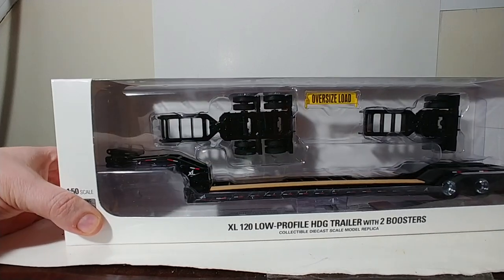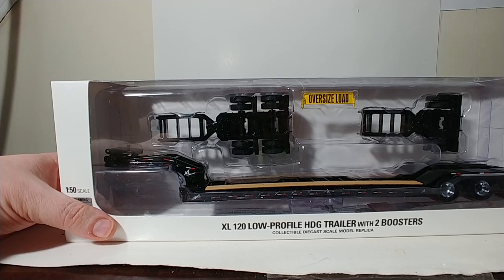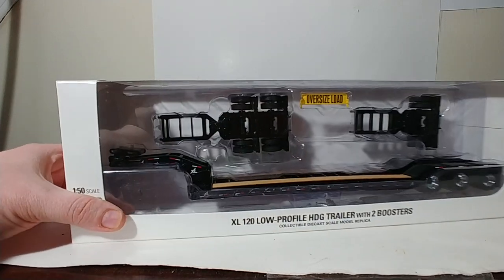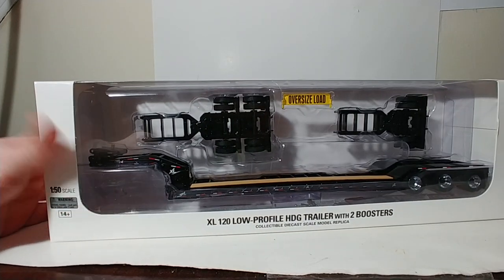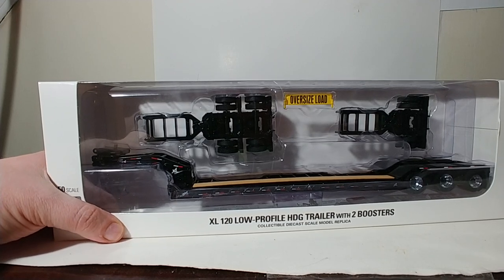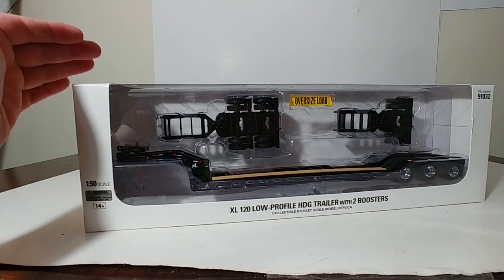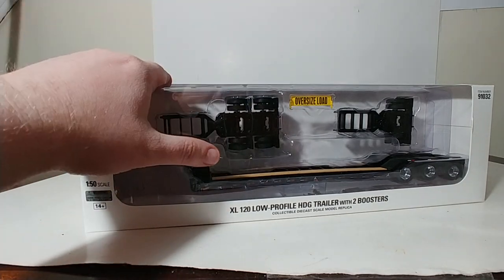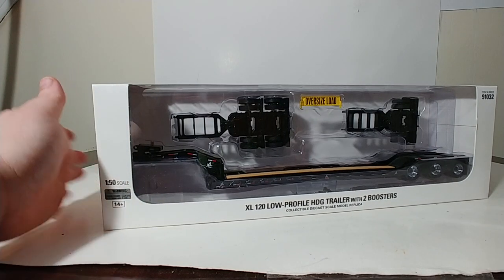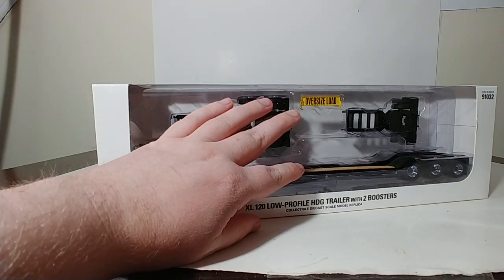These are the 1-50 scale Diecast Masters Transport Series XL-120 low-profile HDD trailers with boosters lowboy sets. So why are these so significant? We've had lowboys by Diecast Masters for a few years now. The reason that these are so significant is because now Diecast Masters has afforded you guys the opportunity to purchase just the lowboys themselves without having to buy a tractor with them, or without having to buy the tractor and a piece of heavy equipment with it.